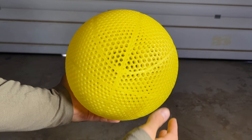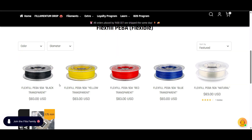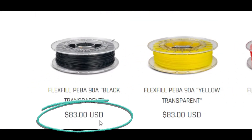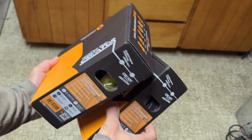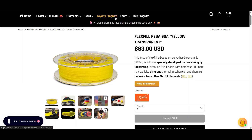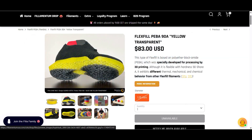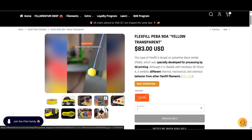One of the biggest downsides to making an airless basketball with the Filamentum Piba is the cost. A 500g roll comes in at about $83 USD, so you'll need to purchase two rolls to make a full-size basketball. I am now part of their affiliate program, and using the coupon code MAKE20, you can get a 10% discount on your Piba purchase. That helps you save money and also supports my channel at no cost to you.